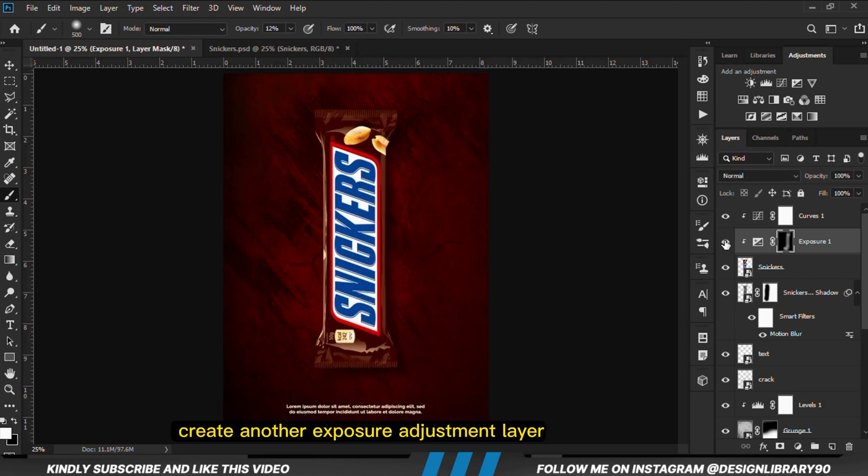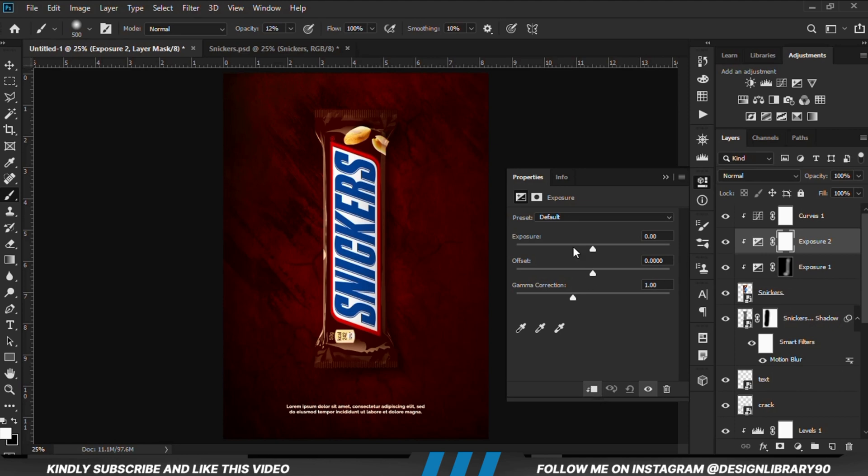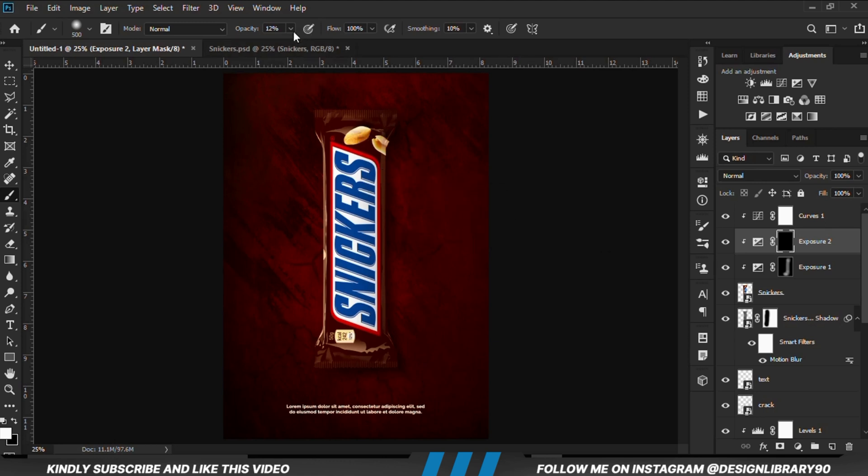We are going to create another Exposure adjustment layer clipped onto the layer. With the mask selected Ctrl+I to invert. We reduce the opacity — our foreground is still white — so we are just going to paint some shadows.